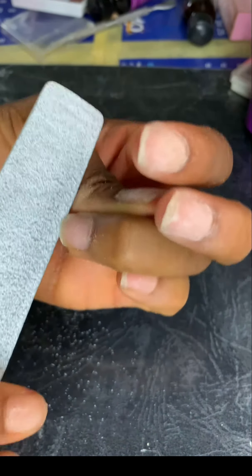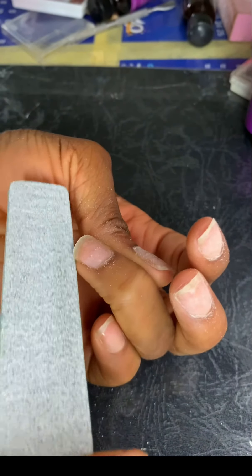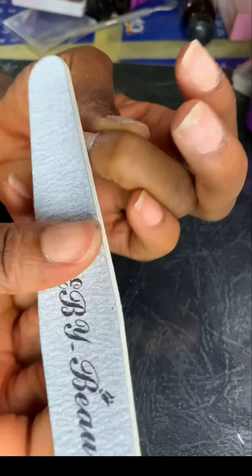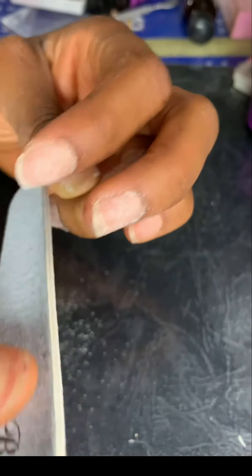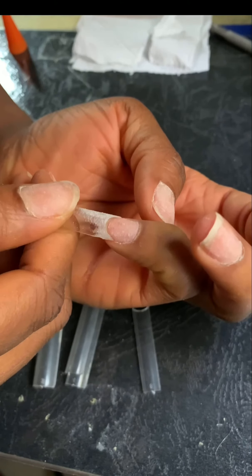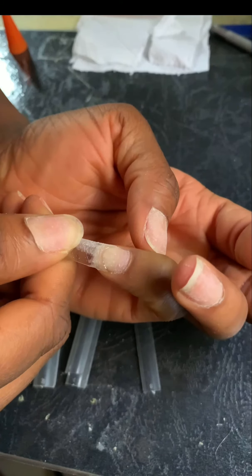Cut and gently file the nail to give you a nice shape, or else it will affect your tip application. File the top of your nails and gently apply your tip — make sure it's straight.